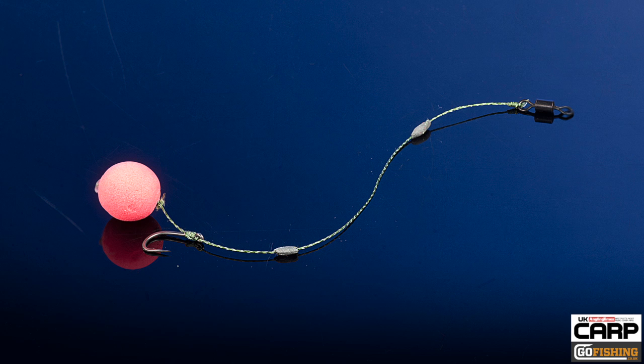Welcome to the UK Carp Rig Guide brought to you by the Angling Times. This rig is the PVA Bag Rig. It's simple, it's flexible and it's fairly short — and that's all because it's got to fit inside a solid PVA bag.